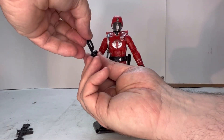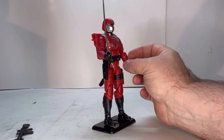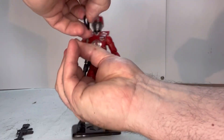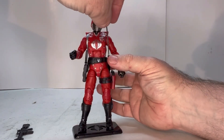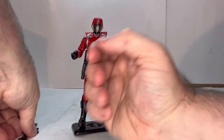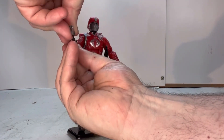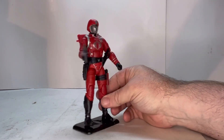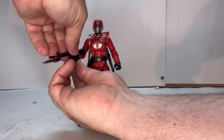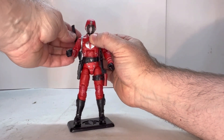Let's get the saber out. As you can see, these weapons work very well with him — there are no issues with them whatsoever, which is really nice. The saber pops right in there. And last but not least, his assault rifle — the assault rifle fits in there nicely, no issues, and that also fits right up in here.